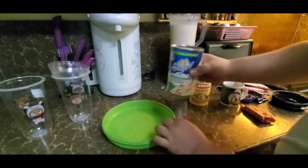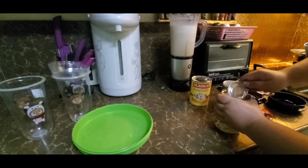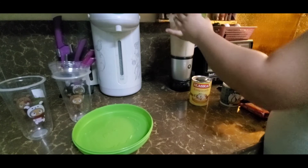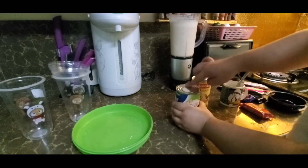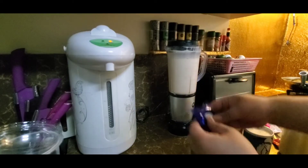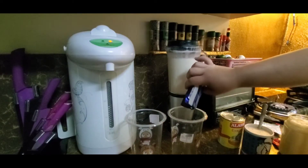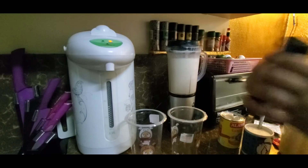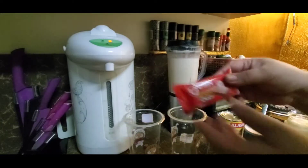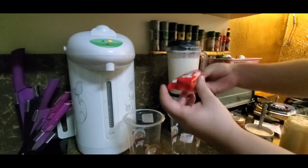Next, ilalagay na natin itong angel cream denser. Next, ikakrush na natin itong dalawang cream cone natin na ilalagay natin sa ating brands. Next naman na itong ating misen wafer ay ikakrush din natin at ilalagay natin sa ating brands.